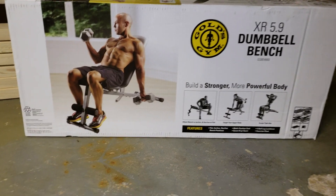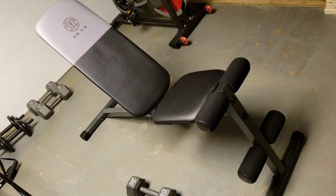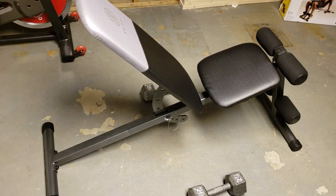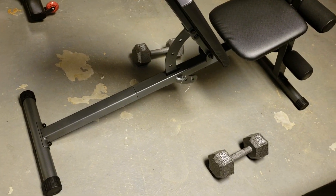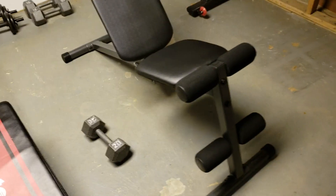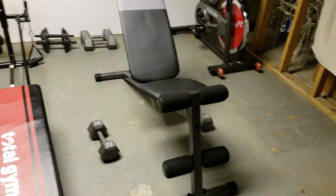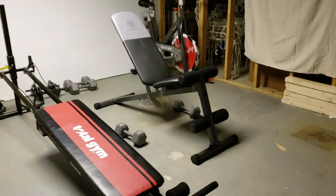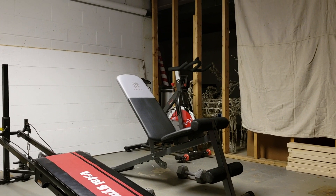For the price, it's a pretty nice bench. Here it is put together — it's nice and sturdy, it's got a lot of adjustments with a pin system. I can envision doing a bunch of exercises on it. It's an all-around good bench.